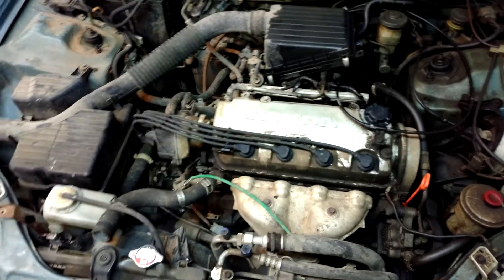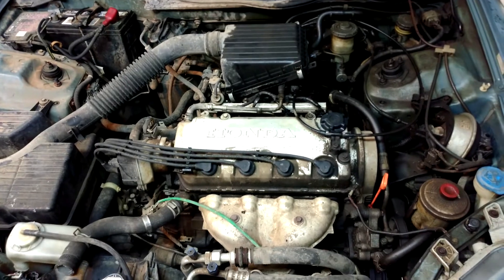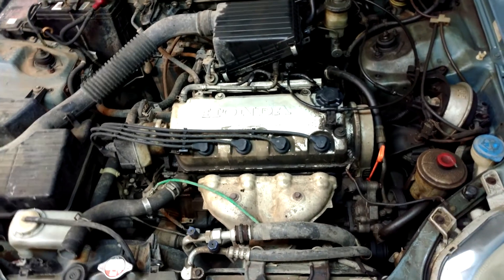Today I'll probably be doing a head gasket on this thing. It's a 2000 Honda Civic D16 Y7 engine, the non-VTEC.